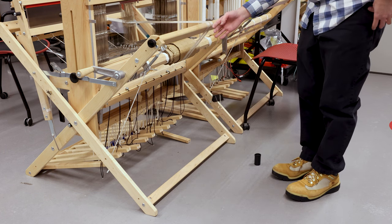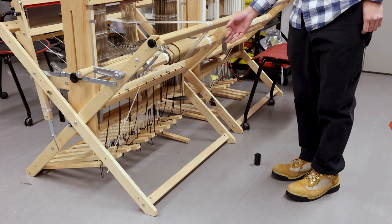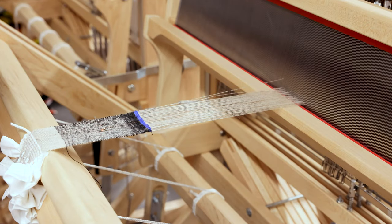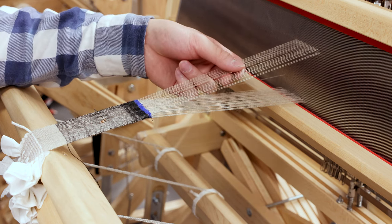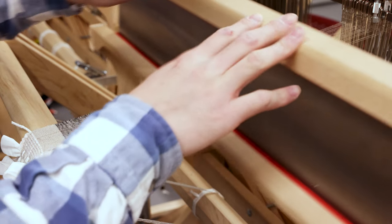When working with multiple supplementary warps, make sure they do not entangle at the back, or they will create additional tension that might break the material. After setting up the supplementary warp, go back and verify it is correct. When stepping on treadle number 3, the copper wire should rise up together with the rest of the warp yarns and go through the heddles correctly. This is the end of the weaving tutorial. We hope you find it helpful. Enjoy weaving!